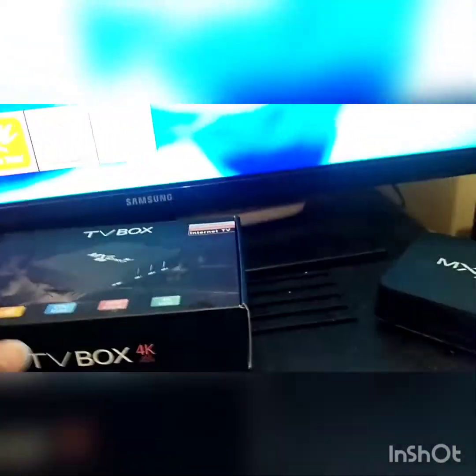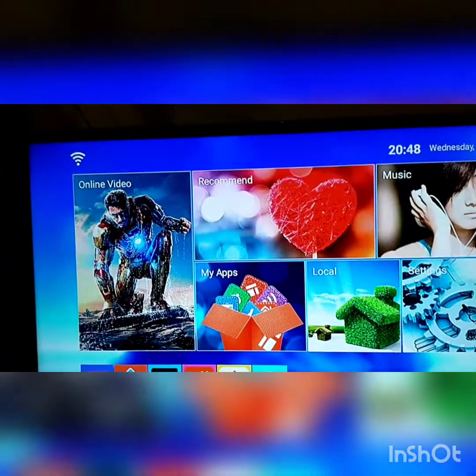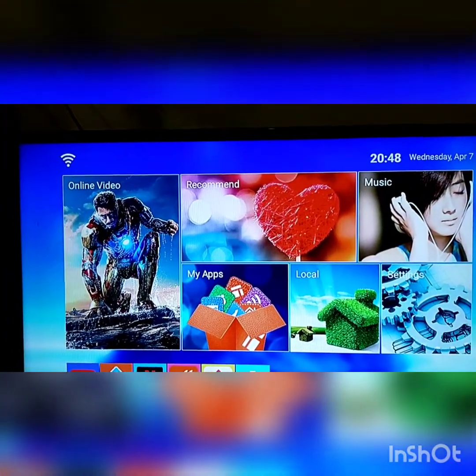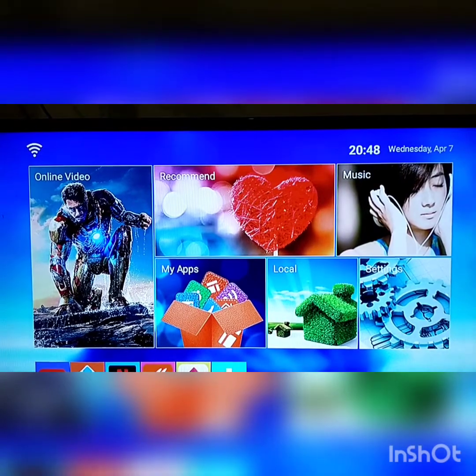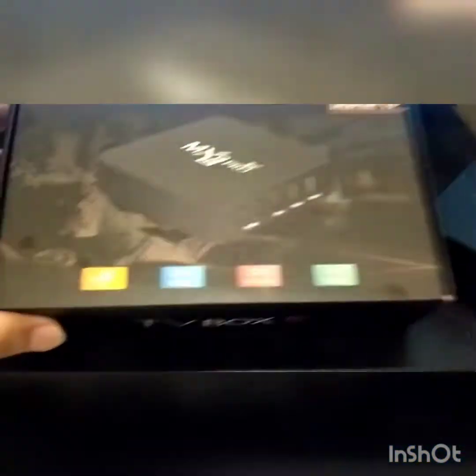Jadi, jangan khawatir guys, kalau kalian beli TV seperti ini — pokoknya Android TV — kalian tidak perlu membeli atau mengganti TV Android TV atau yang Smart TV guys. Itu kan seharga Rp. 2.000.000–3.000.000 ya guys. Jadi, kalian cukup membeli TV box seperti ini.